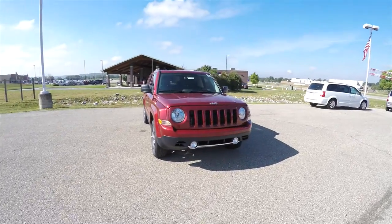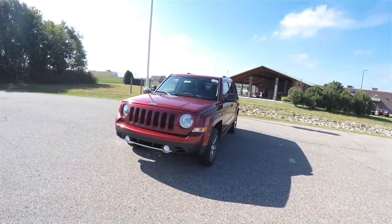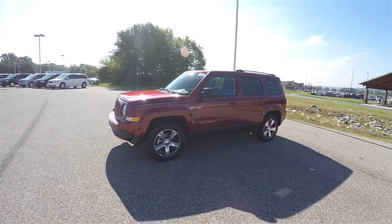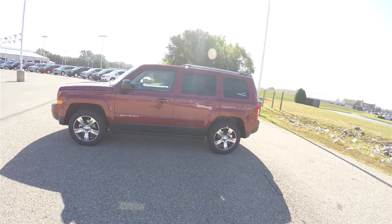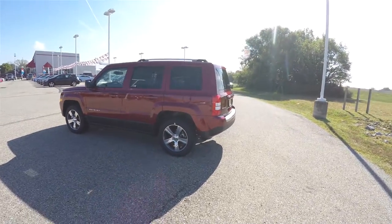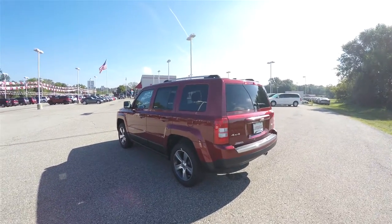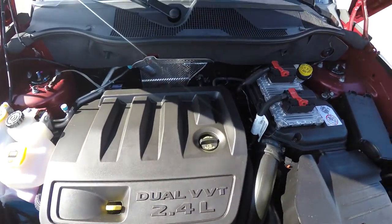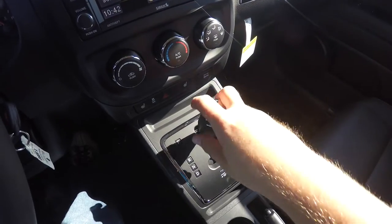Hello everyone, today we're going to take a quick walk around and look at this brand new 2016 Jeep Patriot High Altitude Edition. This Patriot is in deep cherry red crystal pearl coat and has a dark slate leather interior. This vehicle is four-wheel drive with a Jeep Freedom Drive One, powered by a 2.4-liter dual VVT four-cylinder engine, and has a six-speed AutoStick automatic transmission.